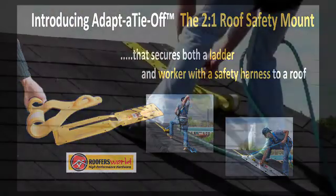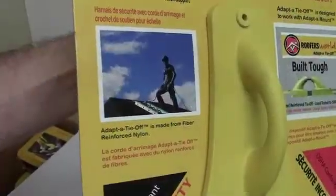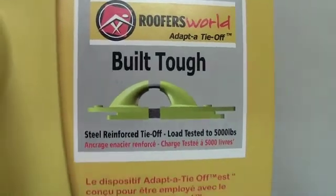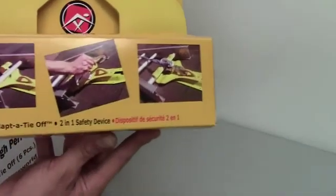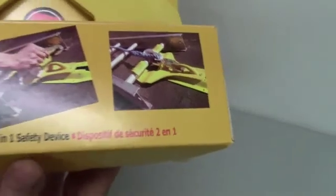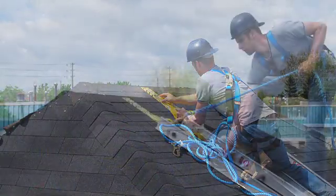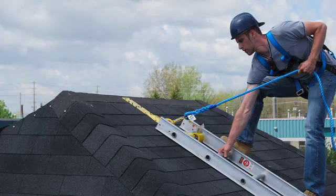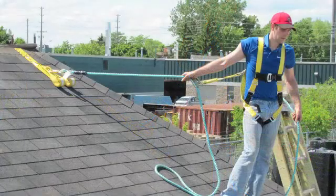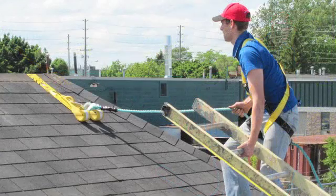The adapter tie-off is designed for safe tie-off of rooftop workers and ladders on residential and commercial roofs. It is molded from fiber reinforced nylon in bright safety yellow to enhance on-site visibility and ensure 100% corrosion resistance. The adapter tie-off features a stiffened steel reinforced safety harness tie-off that will never rust or corrode, and is designed to securely attach one worker using an OSHA compliant fall arrest harness and lanyard to a steep sloped roof, as well as one ladder, with a maximum load of up to 500 pounds. The ladder arm is bench tested to 1,200 pounds and the safety harness tie-off is tested to 5,000 pounds.